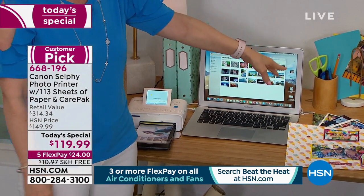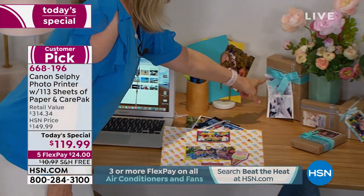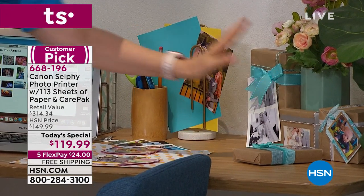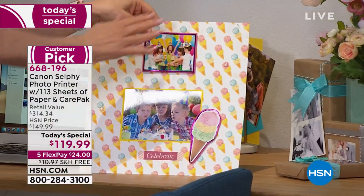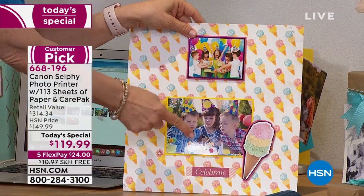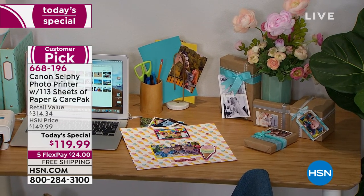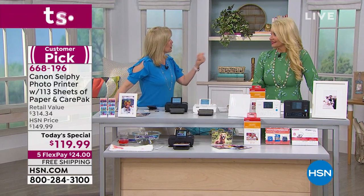You can go on Pinterest and get some cute ideas. Look how cute this is — you can print in different sizes, cut the paper, put them on little boxes, make bags and tags. If you scrapbook, you don't even need to put a cover on it because it's fingerprint proof and smear proof. You can print from your Instagram, from your Facebook — so many different ways. It weighs two pounds, you can pop it in your purse and take it to your fifth-grade graduation.